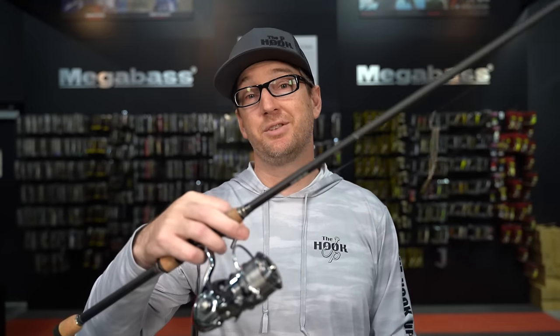What's up guys? Ben Kohler, the Tackle Otaku here with the Hookup Tackle. Today we're going to talk about the top five mistakes that we see people make when they're drop shotting.